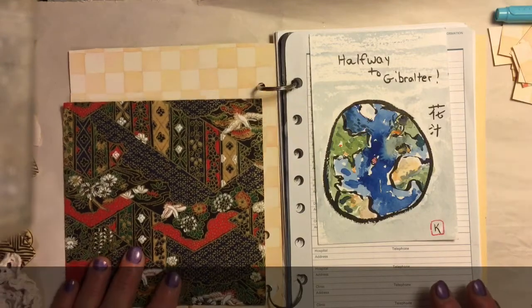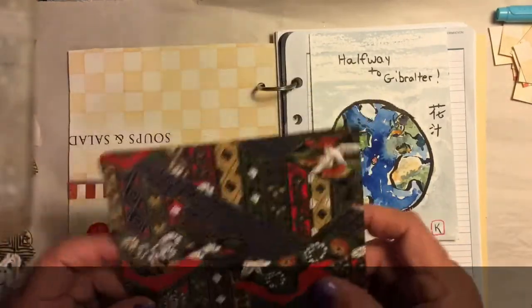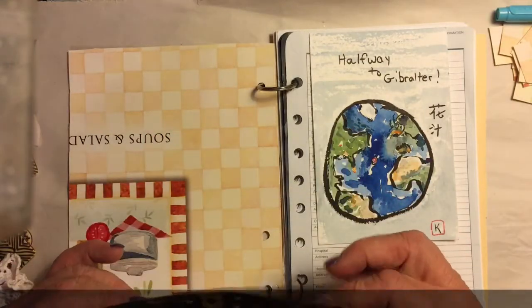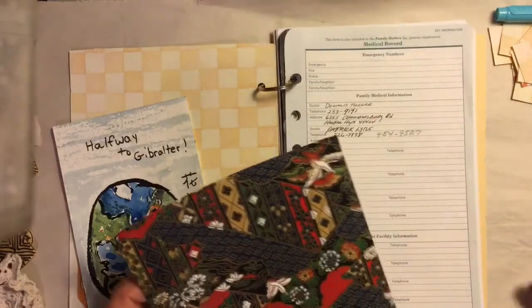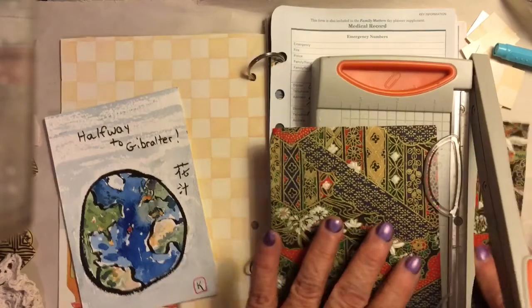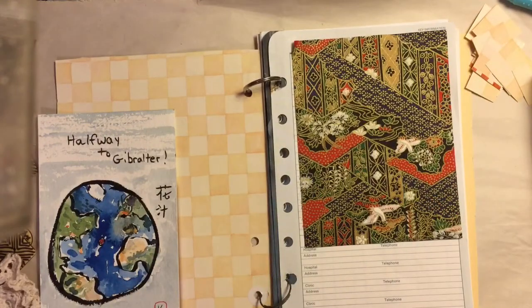My sister just gave me this neat paper. It's actually like paper you fold to make birds and animals and things like that — I can't remember what you call it, it'll come to me. So let me just guess and see if that's a good size. Yeah, okay, that's how I'm going to start off.